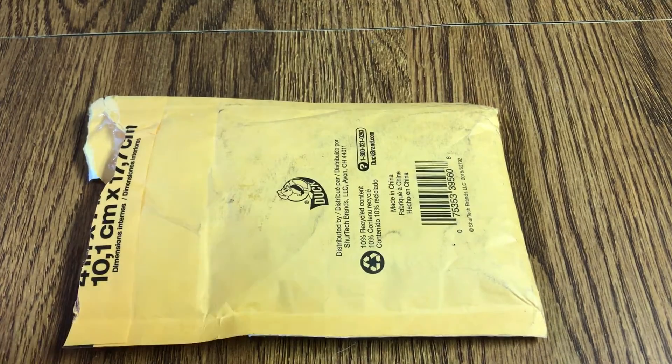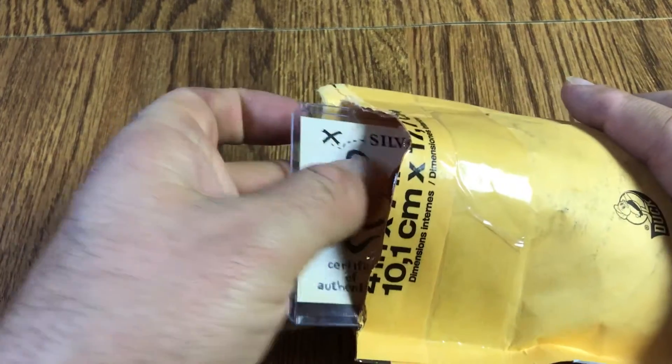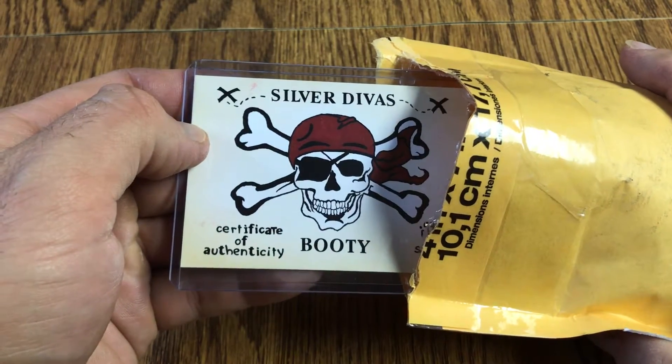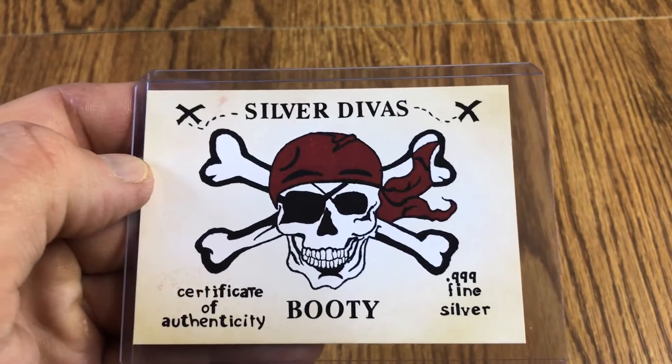Hey everybody, got another unpackaging. I've already cut the envelope open and already know what it is — I was expecting it. So let's go ahead and take it out and show everybody what it is. Well, is that a giveaway or is that not a giveaway? Once I saw people unpackaging their Silver Diva bars, I knew I had to have one.